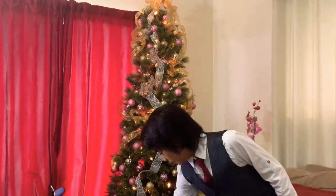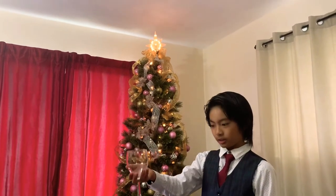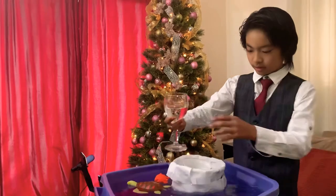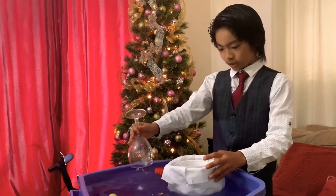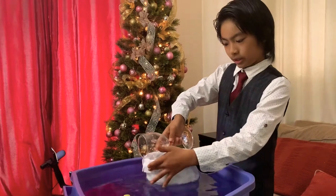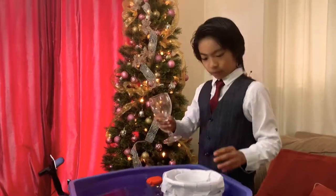An example that you should not use is one of these wine glasses, because if we test this out real quick, it will sink. The reason for this is because you can see that the height of this glass is longer than the diameter of this build, and because of that it will sink.